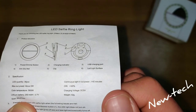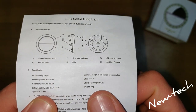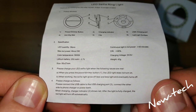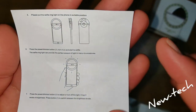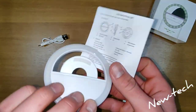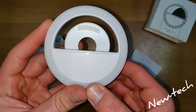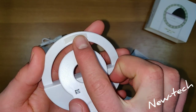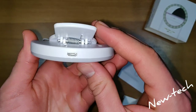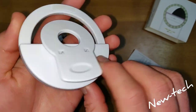On full power it's going to last 45 minutes and it weighs 42 grams. Here we have some instructions on how to use it. This is the LED and this is the clip. In the bottom we have a charging port and the power button.